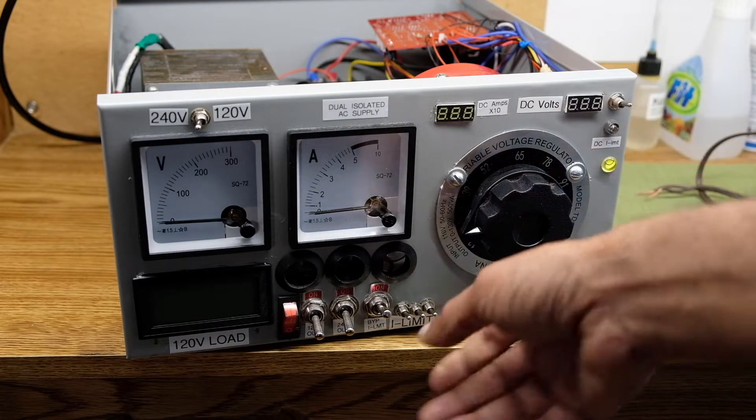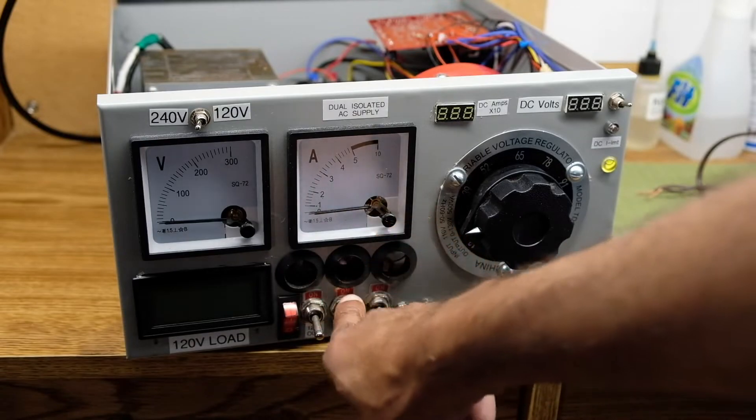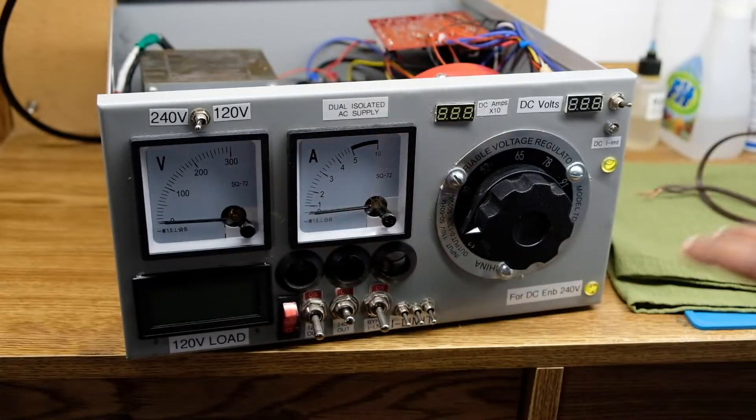There's also a 120/240-volt supply output. This one doesn't have the current limiting protection but does have isolation, so if you accidentally connect one of the leads to neutral or earth from the output side of that transformer, you won't see any current flowing. I'll demonstrate at least on the 120-volt side how that works.